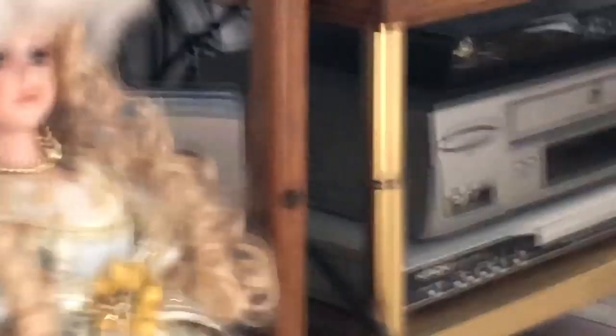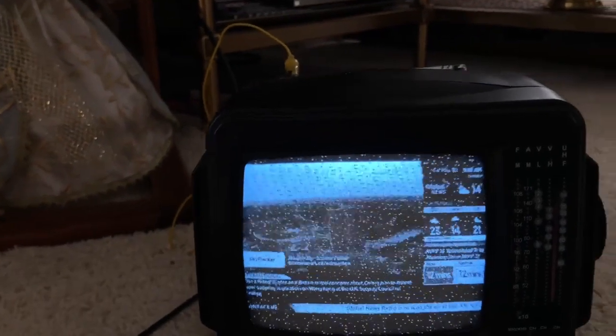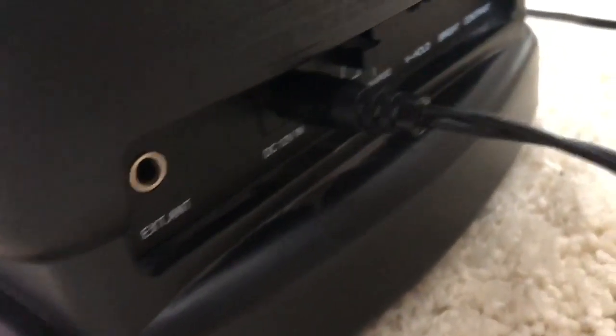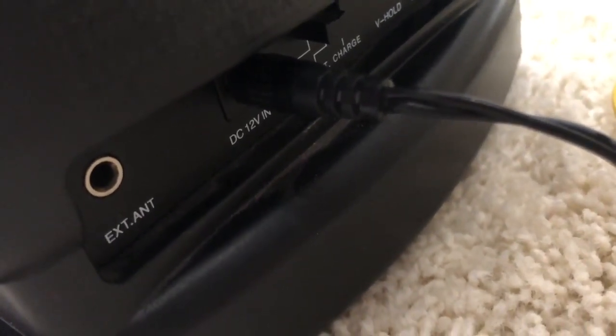I just have it hooked up to the Shaw Direct Digital Satellite box, just with the RF out and a clip lead. I don't have the 75-ohm adapter with me here — I left that back at my place. I ordered a few of them off eBay the other day. They're just coax to a 3.5mm jack adapters, 75 ohms, for the external antenna in the back. So all you need is a 3.5mm — almost like a headphone jack — on one end and coax on the other.